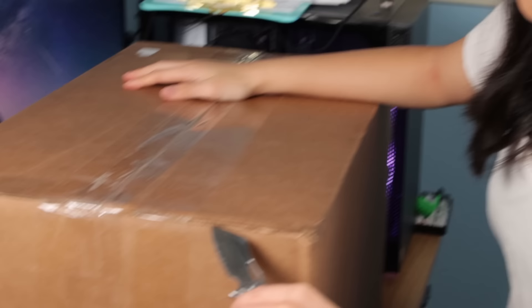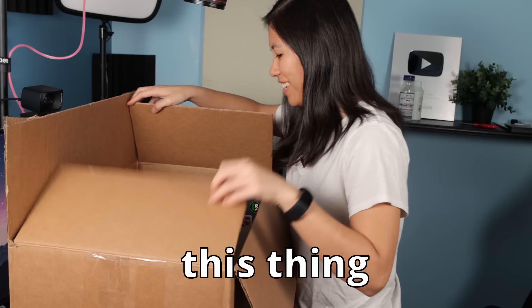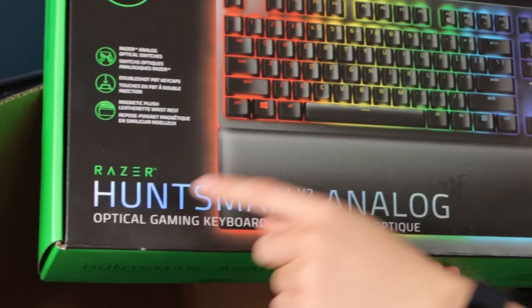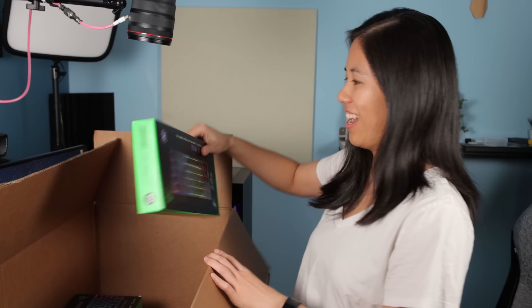I wonder what's in here. Wow, this thing is full of stuff — it's filled to the brim. We've got the Huntsman V2 tenkeyless, there's also this big chungus the Huntsman V2 analog edition. The options are endless, and the mini — some of the fastest gaming keyboards on the market. Got a bunch of keycaps too.